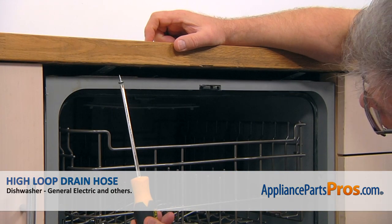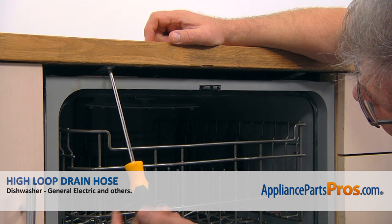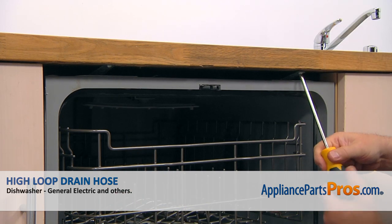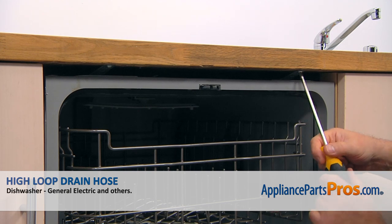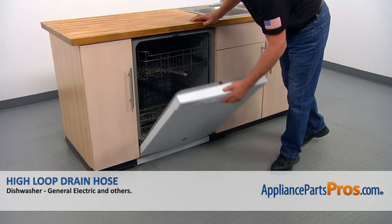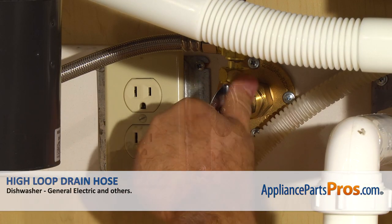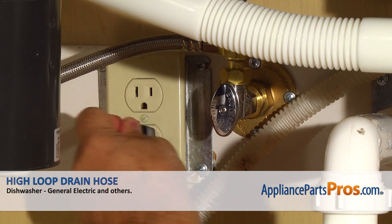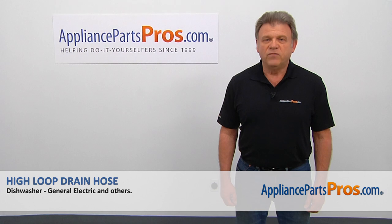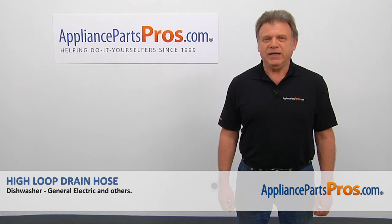Next, secure the dishwasher to the countertop with a couple of Phillips screws — I'm using a Phillips screwdriver. Tighten it up so it won't go anywhere. Now we can close the door, turn the water on, plug the dishwasher in, and run it to check for leaks. Hopefully there are none. Thank you for being a part of another successful repair brought to you by AppliancePartsPros.com.